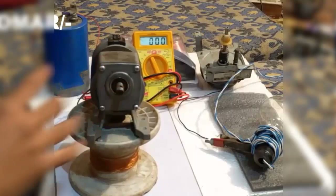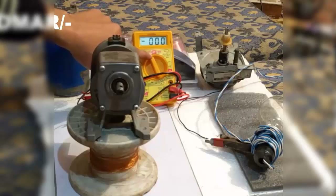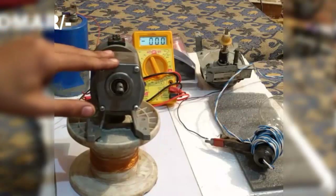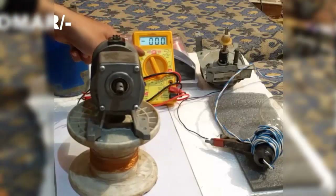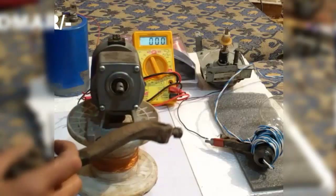Now I have connected a multimeter pointed to the 1000 volt range. Since the voltage generated by this motor will cross around 200 volts, I have set it to 1000 volts DC generation. I am going to use this crank to rotate the shaft of the generator.